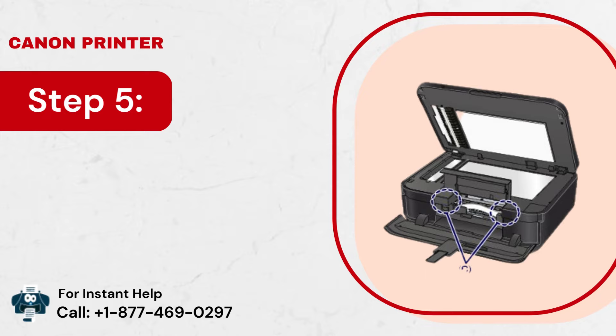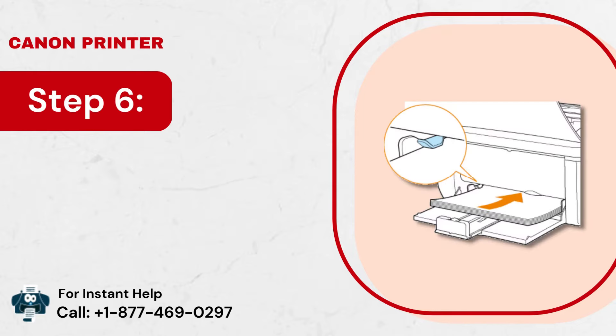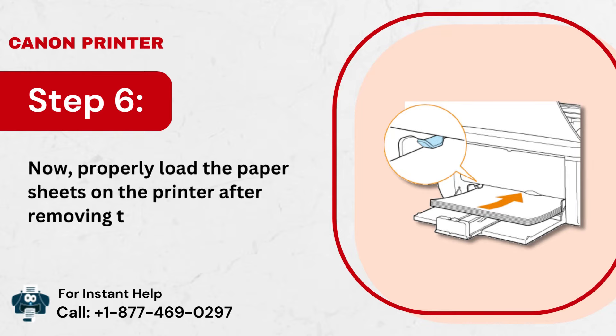Step 5: Ensure not to tear the jammed paper while removing it. Step 6: Now, properly load the paper sheets on the printer after removing the paper.